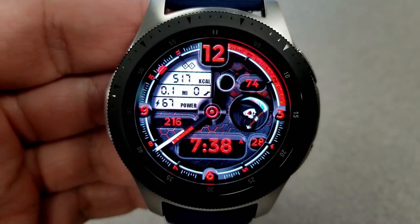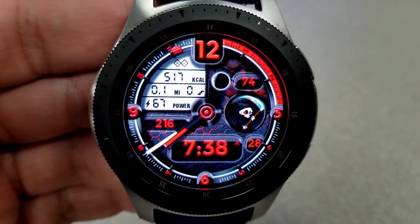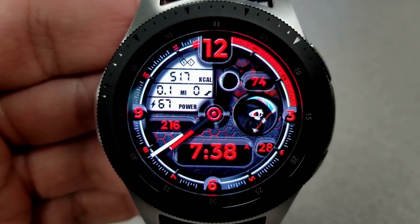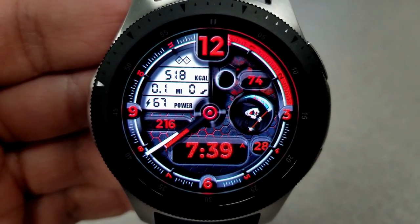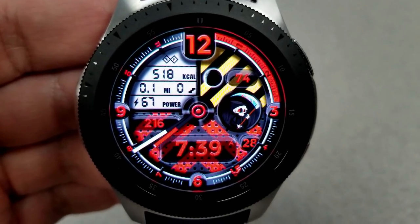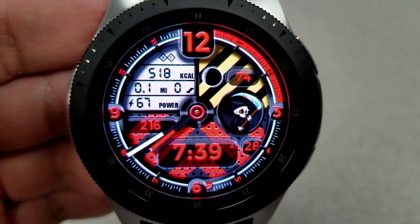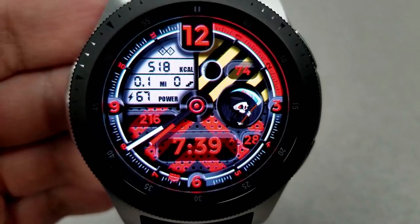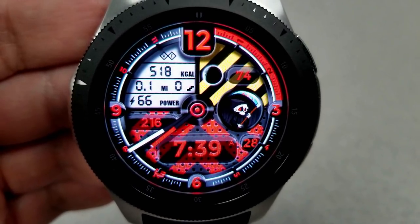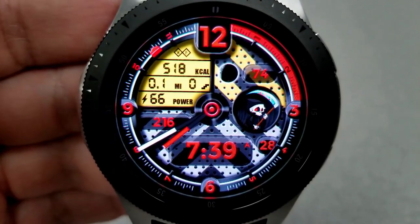For theme choices, you can change the background colors for the LCD panel at the top left, which shows your calories burnt, distance moved, floors climbed, and power remaining. You can also change the background of the bottom half of the watch face as well as the quartered section in the top right — all independently of each other. The moon phase and heart rate are shown in the top right, and the date and total steps count in the bottom half.